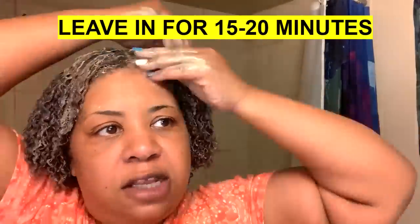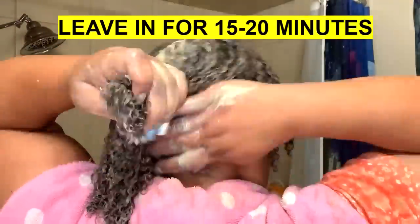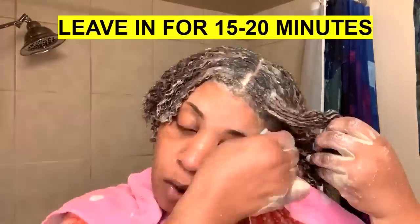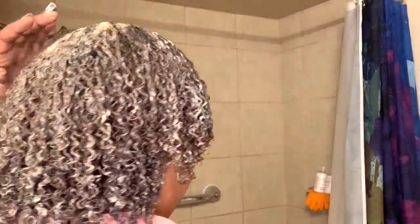All right, guys — so it has been 20 minutes. As you can see, everything is clumped but you see how defined the curls are. It gives your curls that reboot. So I'm about to jump in the shower, shampoo this out of my hair, add my extra virgin olive oil, and just let my hair rest. I'm going to come right back and show y'all how it looks without the mask on.